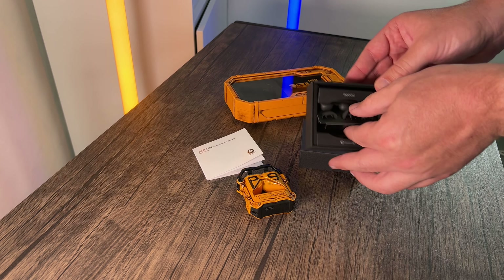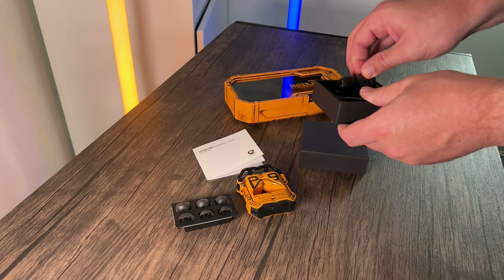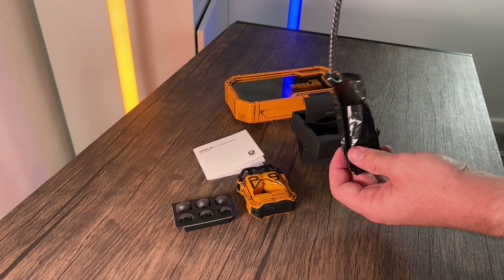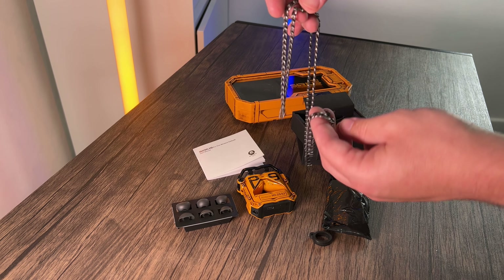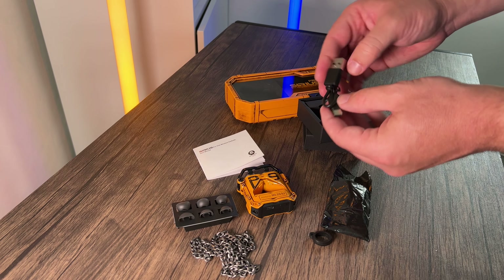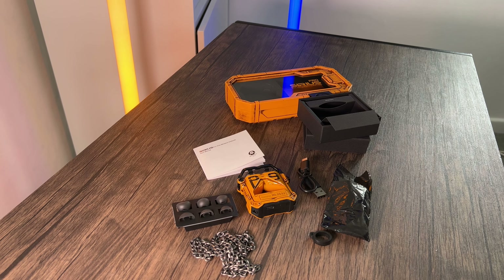Inside there are different sized ear tips for different sized ears — I really love it when companies include these. There's also a pack of something a bit different — pulling it out, it's a chain! So you can chain it onto your earpods and have them in your pocket, around your neck, or whatever you want. That's really cool. And there's your USB-C to standard USB charging cable. I think that's everything for the unboxing of the Sirius Pro earpods.